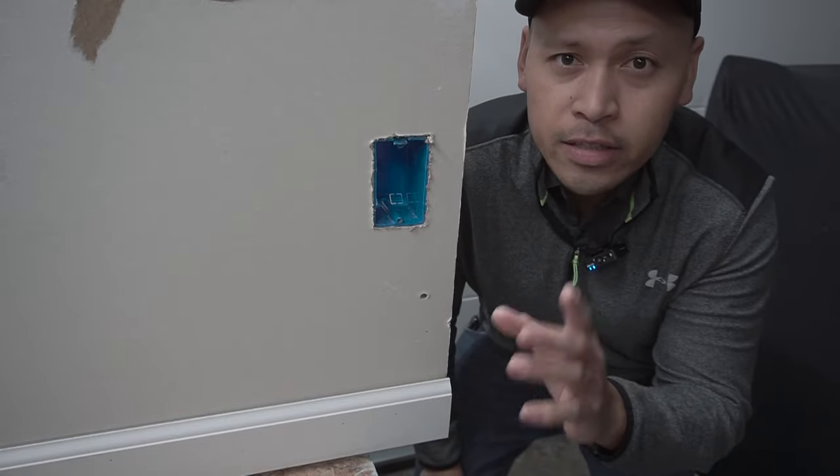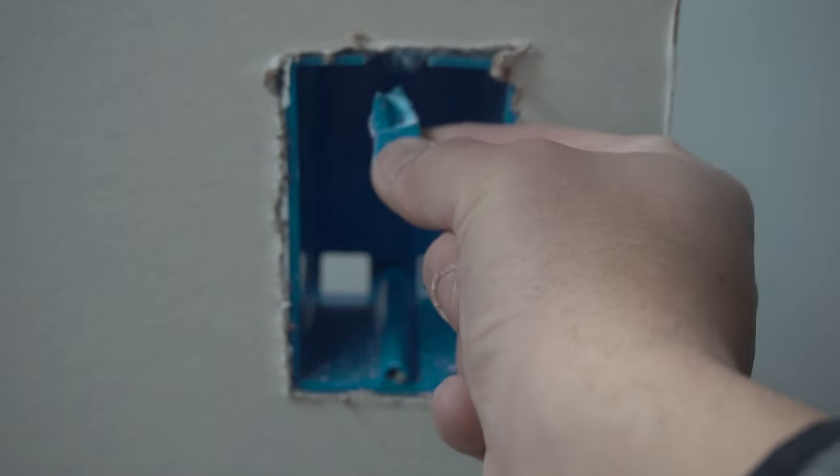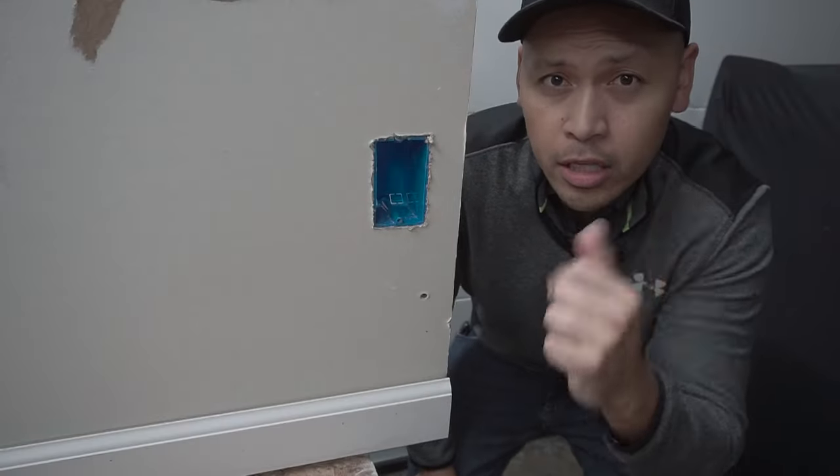On this episode, I'm going to be showing you how to fix a damaged electrical box or J-Box like this. Stay tuned.